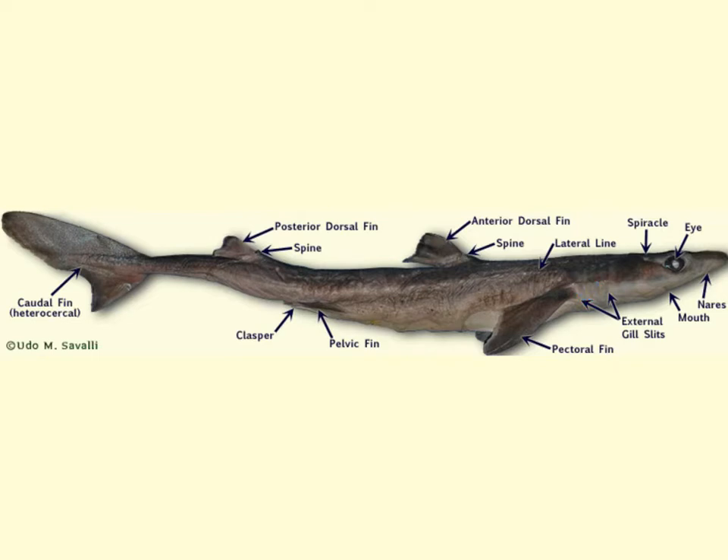We have a lateral line system that moves backwards. This line is actually a group of small pores which open into the underlying lateral line canal, which is a sensory organ that detects water movement. Now, if it's a male, we will have claspers. The claspers will show a better view in a moment, but these are used for gripping onto the female during reproduction.